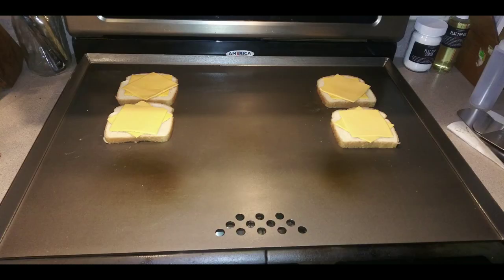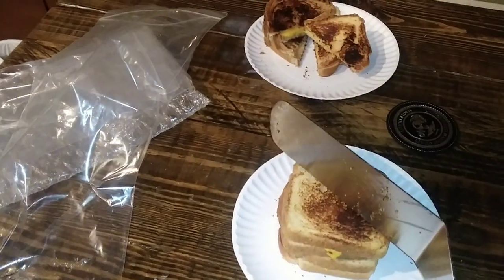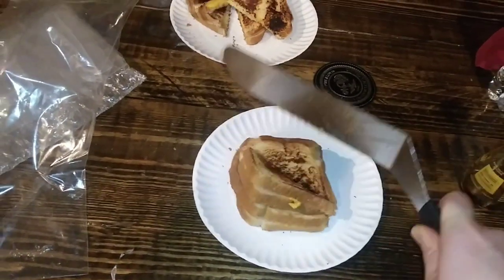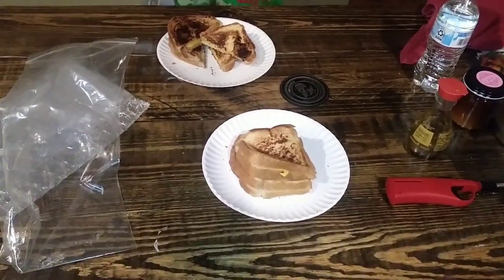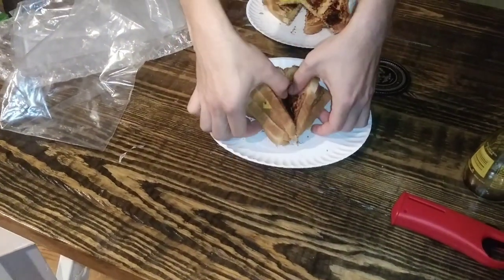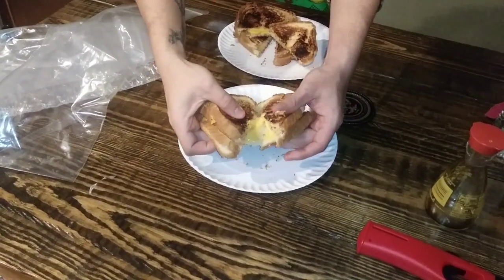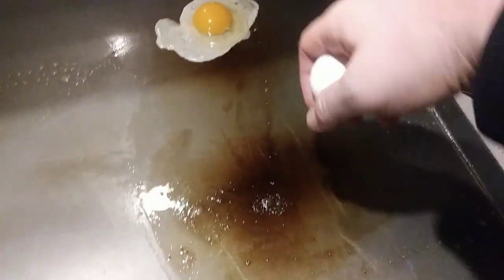We did this process a third time and then it was time for some grilled cheese. And what's a flat top without a fried egg? The more we cooked on the flat top, the better the food became.